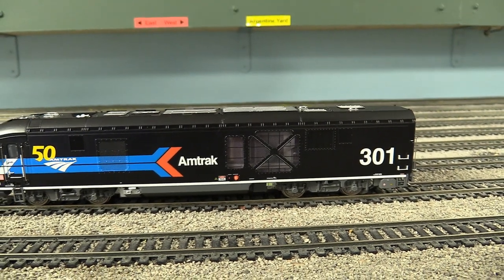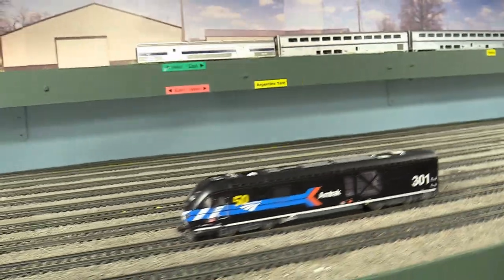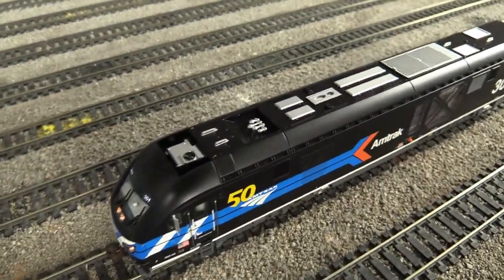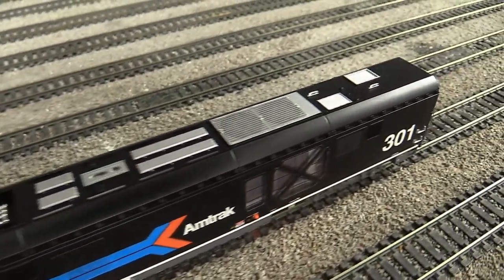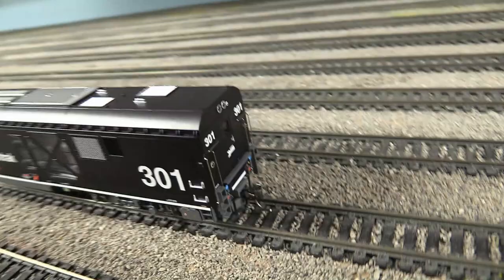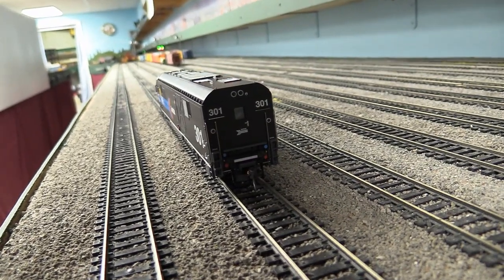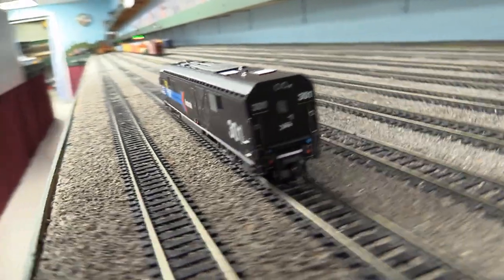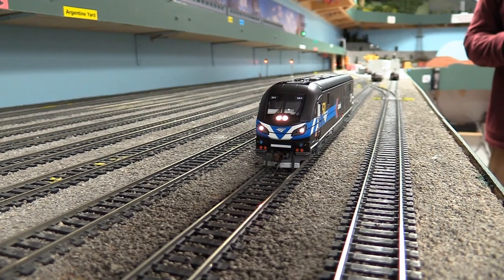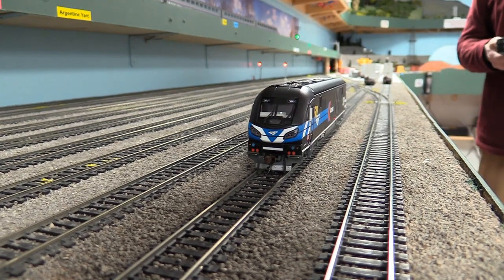Especially if you've seen one of these live go by at night, it is in fact usually lit up like that. On the rooftop we've got antennas, air conditioner, horn, fan grills, and a couple more antennas and grills. On the back we've got our coupler, handrails, steps, and doors. We'll reverse direction and see if we can get those rear lights to come on.